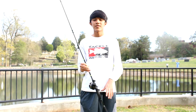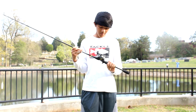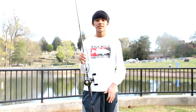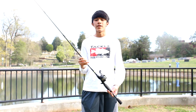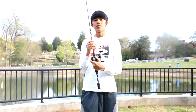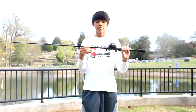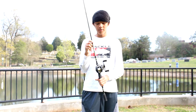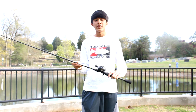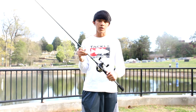All right guys, so I just caught my first fish on the Cats King Stealth, and I'm really liking it so far. It's a really lightweight reel, and that's something I've really been looking for in a reel, but I haven't found it yet until I've seen this reel. And this setup is just super light right now. I've got it on my Bass Pro Tourney Special Rod.